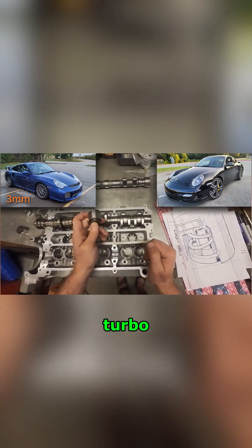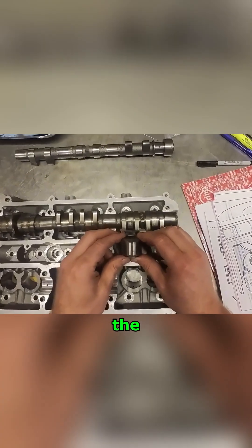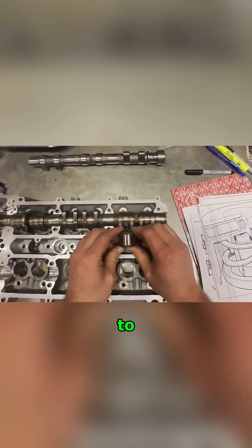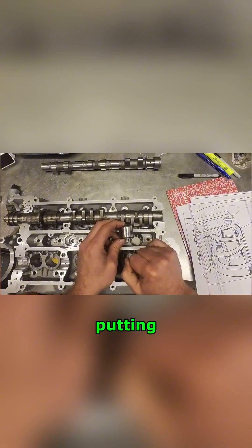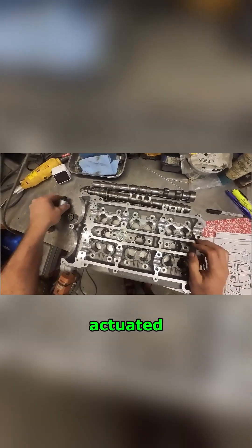On the low lift lobe, which on a 996 is only 3 millimeters — the 997 turbo is 4 millimeters — so they changed that around a little bit. The thing will go from low lift actuation to high lift actuation with just a little pressure applied through this port, which comes from this channel, this hole, actuated by this solenoid.